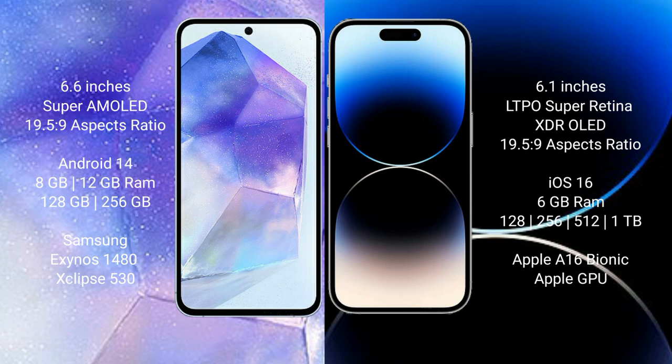iPhone 14 Pro Max comes with 6GB RAM and 128GB, 256GB, 512GB, or 1TB internal storage. It features the Apple A16 Bionic processor and Apple GPU.